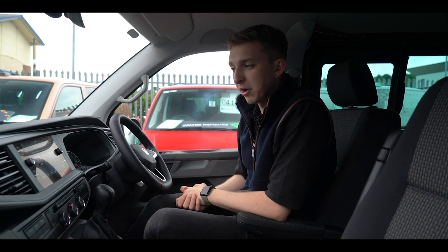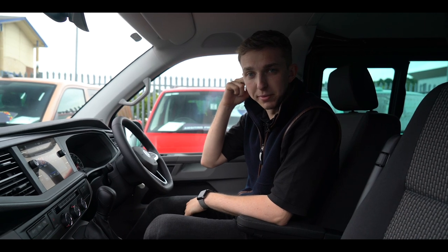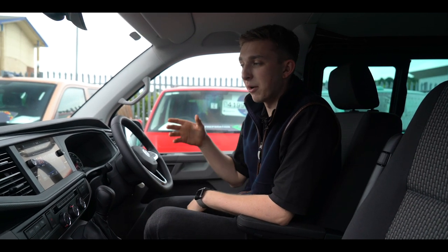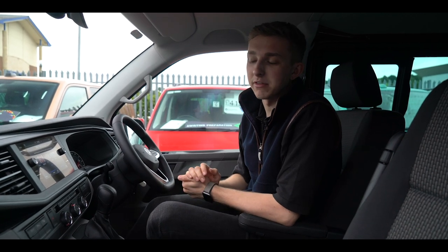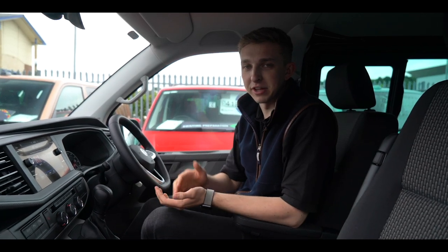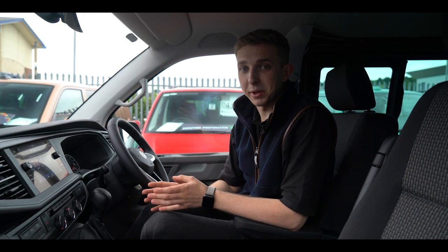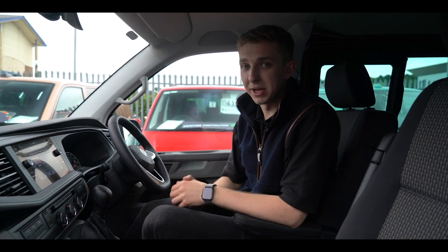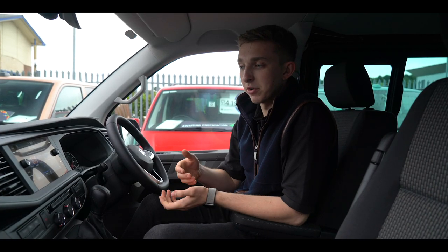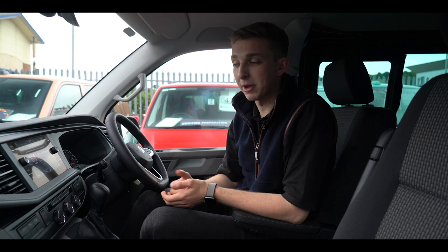Hi guys, Adam at Layton Vans. We've been noticing a couple of people on the forums, and I've had a couple of people ask me when they've been picking vans up how the wireless app connect works in a Transporter. Some people asking about it have actually got the standard head unit, which it won't work for — you've got to have the Discover Media nav unit, which looks like this here. So we're going to have a run through and show you how to connect your phone up to wireless app connect.